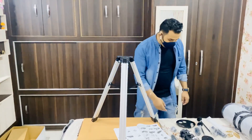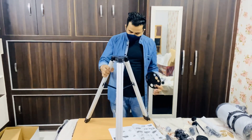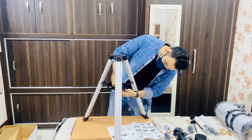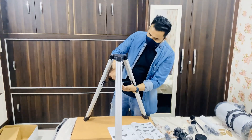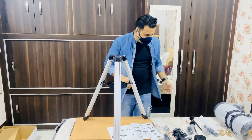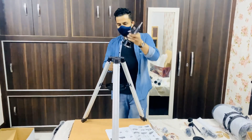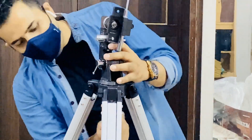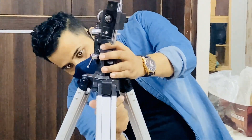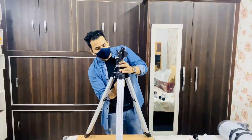First, we need to assemble the tripod like this — we need to expand it the same way. Second step: install this piece. This is the temple mount. Third step: this is the mount kit. We need to remove the screws. Okay, so we are done with that part.